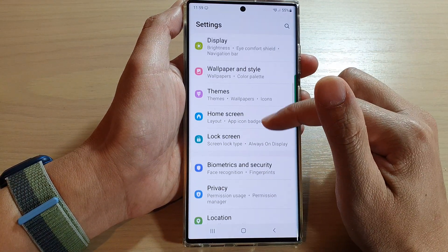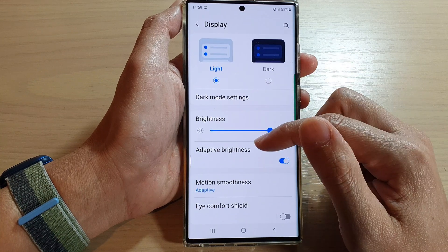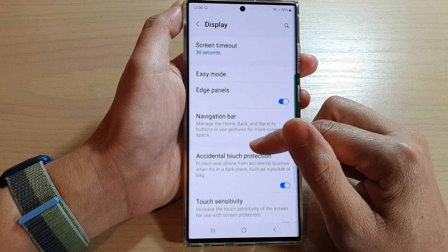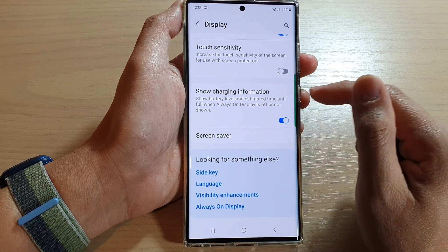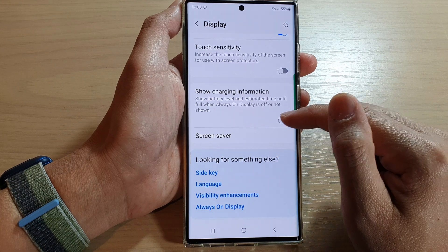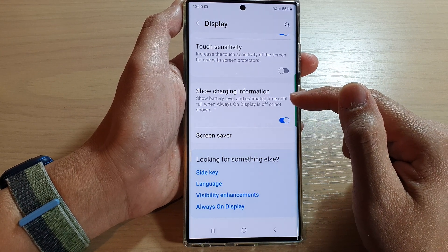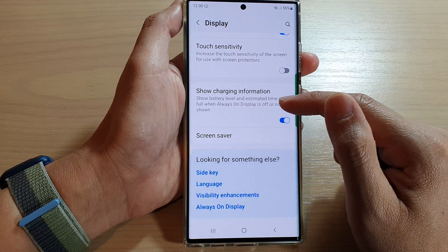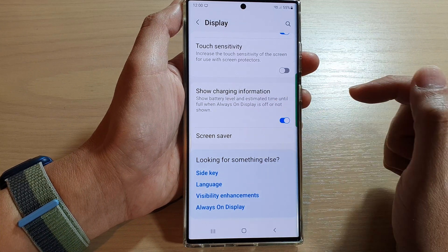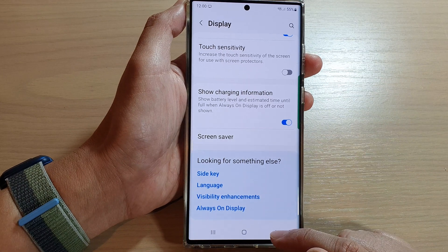In settings, go down and tap on Display. Next, go down and tap on Show Charging Information. Tap on the toggle button to switch it off or turn it on. This will show battery level and estimated time until full when always-on display is off or not shown.